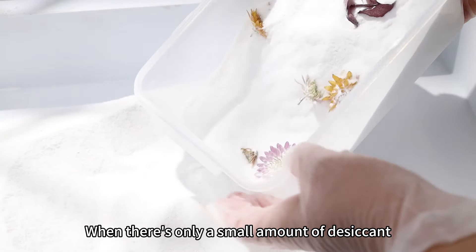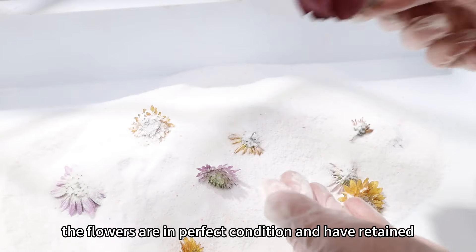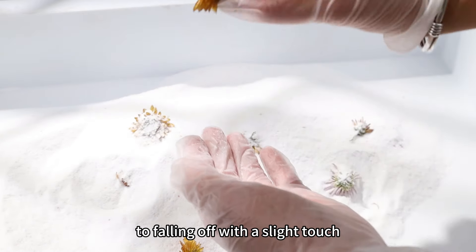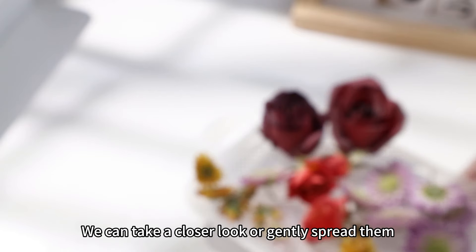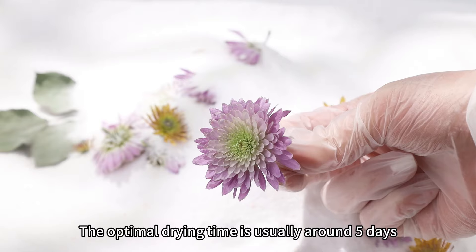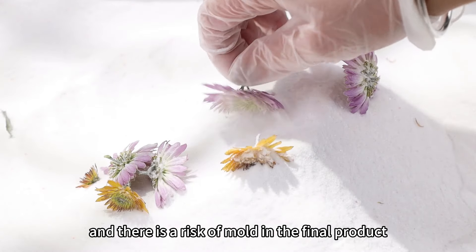When there is only a small amount of desiccant left in the box, you can pour it all out and find the remaining flowers. The flowers are in perfect condition and have retained their shape. This is because we used a sieve to pour the desiccant and were very careful when handling them. Only some heavier petals may be prone to fall with a slight touch, but we try our best to preserve their original appearance. You can gently spread them and still see some tiny remnants of the flowers. The optimal drying time is usually around 5 days. If it dries for too long, the petals may become wrinkled due to excessive dryness. If the drying time is insufficient, the flowers may become limp and there is a risk of mold in the final product.